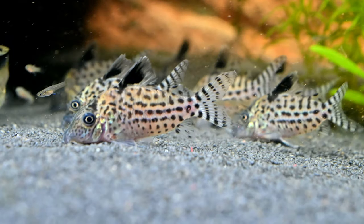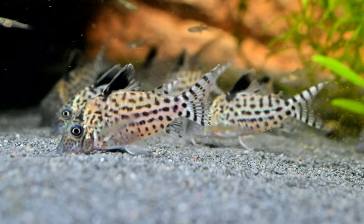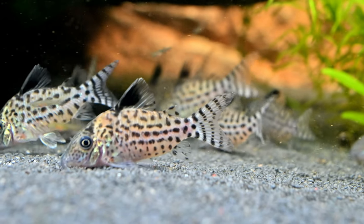You can also house these fish with aquarium snails and shrimp. However, you should not house them with aggressive fish, as they may get harmed by the Corydoras' venomous spines if they try to attack them.